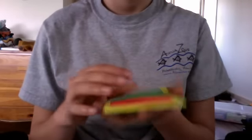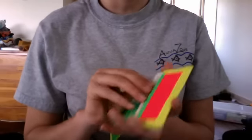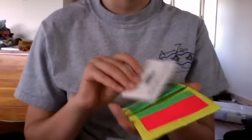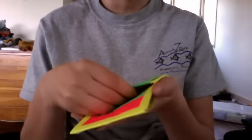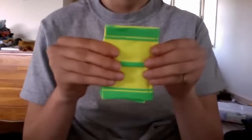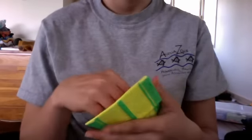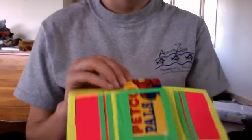Next up we have the blacklight wallet. I can't remember if I've already shown this one. It's my basic design: two pockets here and two pockets here, plus a hidden pocket. It does fold evenly, though the tape's a bit tight so you kind of have to work with it a little. And then the ID slot.